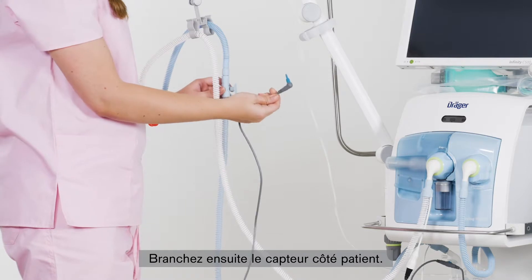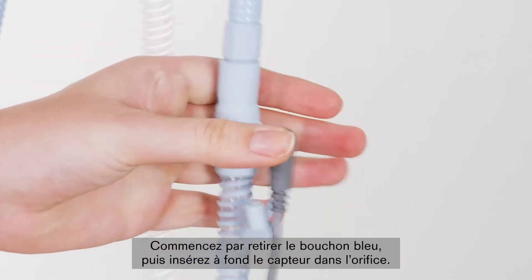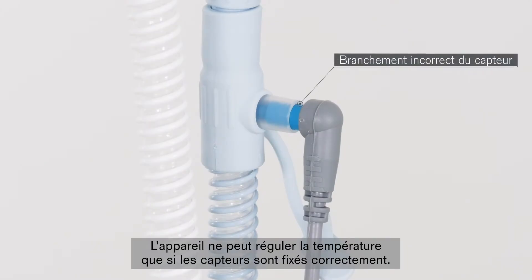After that, connect the sensor on the side of the patient. Connect it to the connector provided for this purpose on the inspiratory hose. To do this, you must remove the blue cap and insert the sensor into the opening as far as it will go. Unless the sensors are properly fastened, temperature regulation of the device will not be possible.